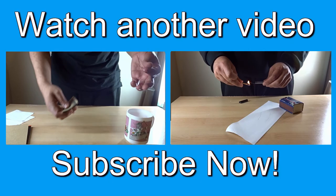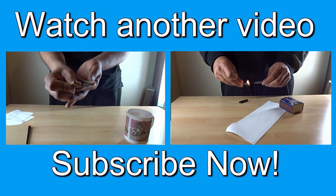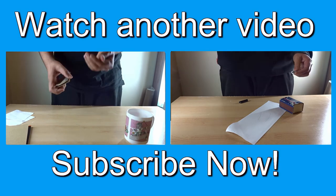And that's it! Happy pranking, guys. I hope you enjoyed this video. Please like, comment, subscribe, and share. Thank you very much!